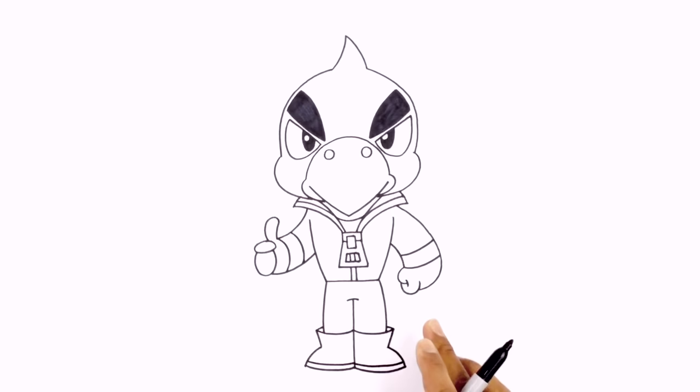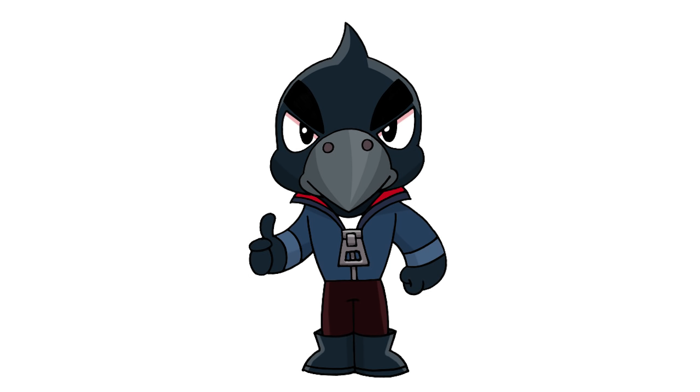And there we have it — there's the Crow from Brawl Stars! I hope you enjoyed today's lesson. Let us know who your favorite brawler is in the comments below. Thanks for watching and we'll see you again soon.